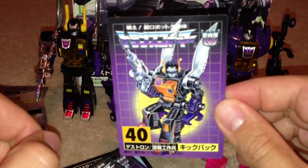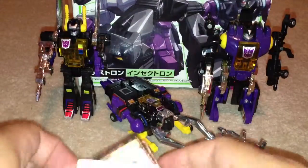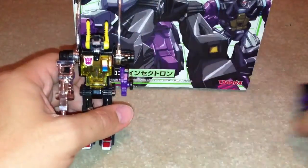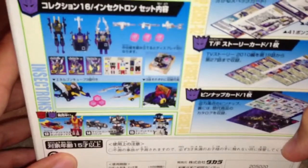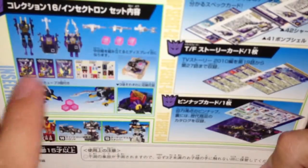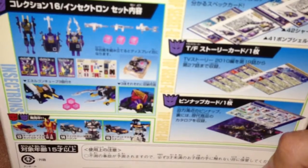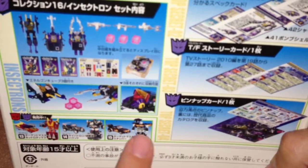There's some decent G1 artwork on the cards. Then I'll show you the box — you've got some artwork on the back showing what it comes with: the Energon cubes, the blasters, the cards, and the three lots of stickers. It also shows a few pictures and some of the other reissues in the collection.